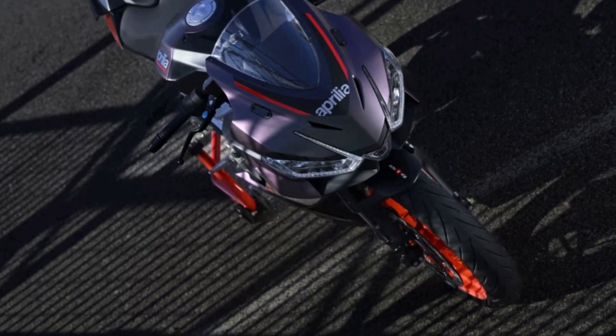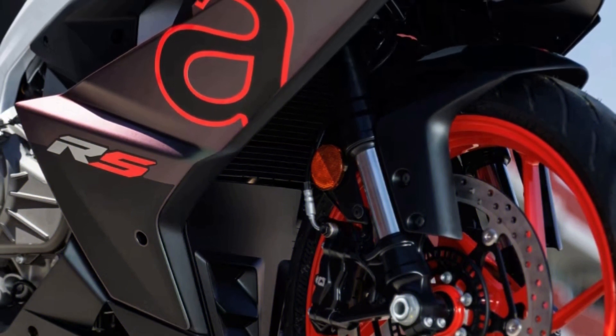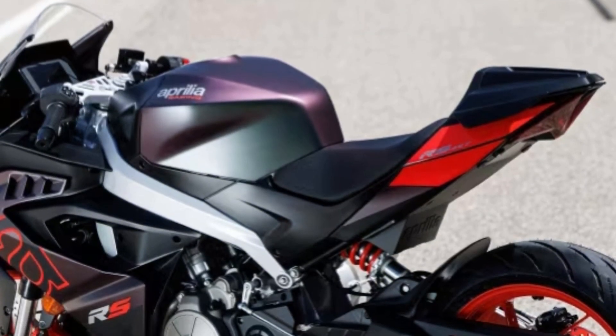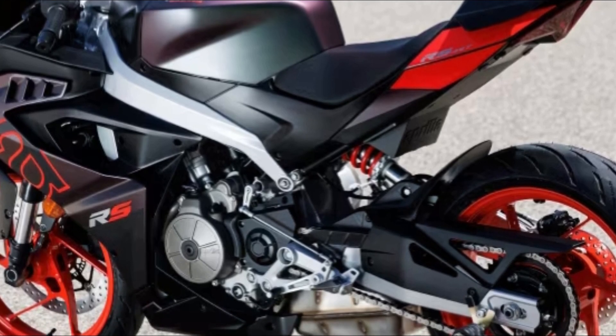The fork is a 41mm diameter upside-down unit with 120mm travel and is adjustable in pre-load. As is the rear mono, which works on a steel swingarm, with the rear monoshock travel of 130mm.